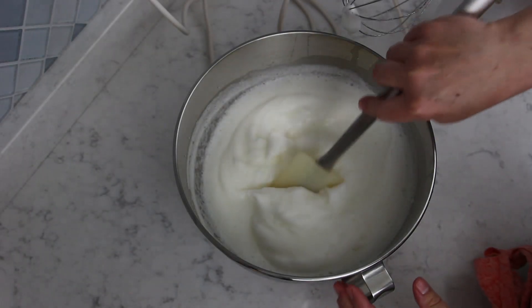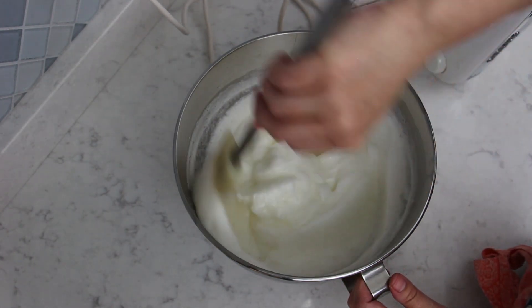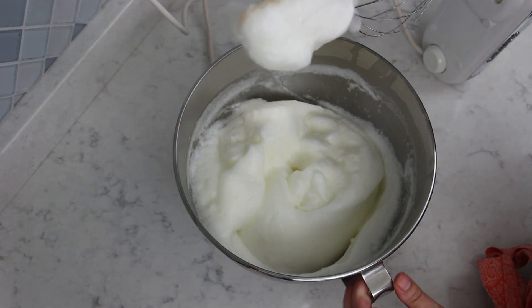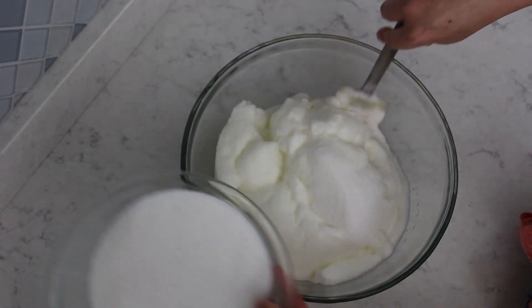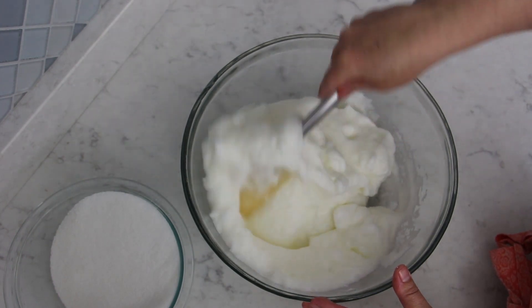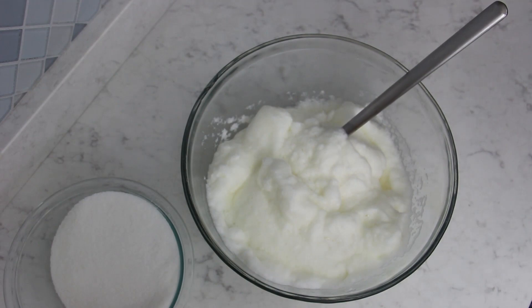This is the consistency you're looking for for this recipe. Now transfer the whites to a large bowl and, alternating with two cups of sugar and your almond mixture, fold them into the whites — first the sugar, then the almonds, back and forth until fully combined. Be careful not to mix too vigorously; you don't want to deflate the whites. You still want to have a fluffy mixture.